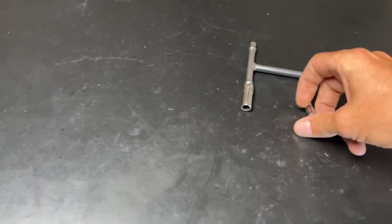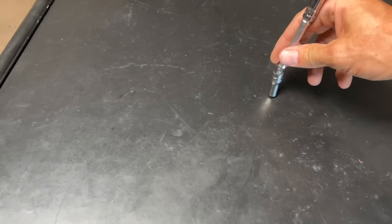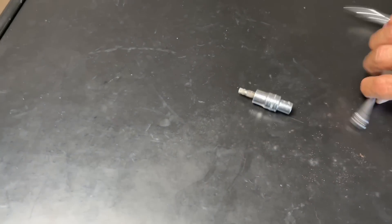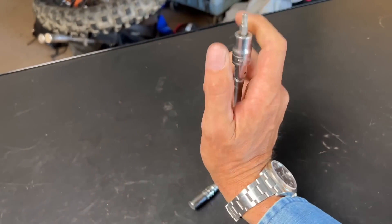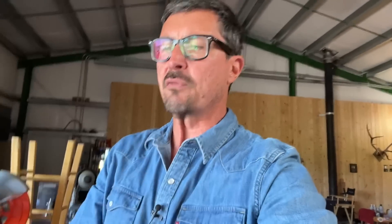We have an eight millimeter and a six millimeter. This is great if you're a guy that has something you work on regularly or use the same thing over and over again, because you've got all three of your tools in one. You've got a T-handle and an extension that's really long, or you can make it shorter. If there's something you've got to put torque on, you've got this long handle. It's so useful.